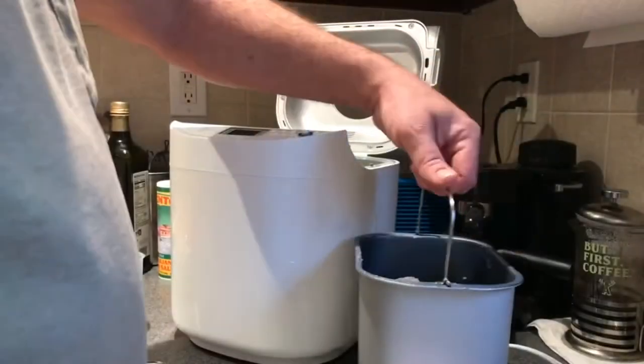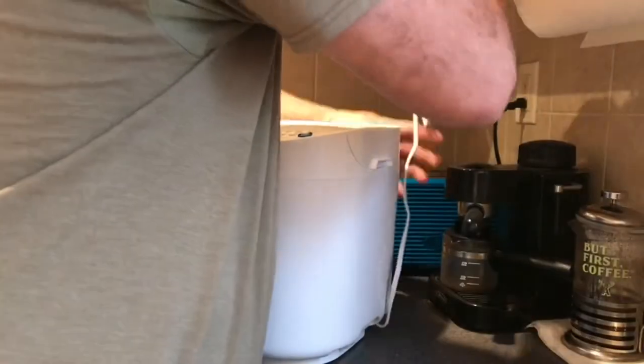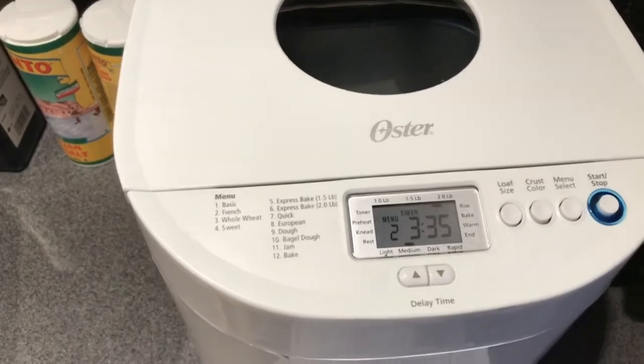His breads come out nice and he doesn't knead them or anything — he lets them rest overnight for 8 to 12 hours, even 24 hours, and his breads look like they come out fine. So I'm not sure how precise those rules are, but I'm going to try to make one without following any of these rules and see what happens.